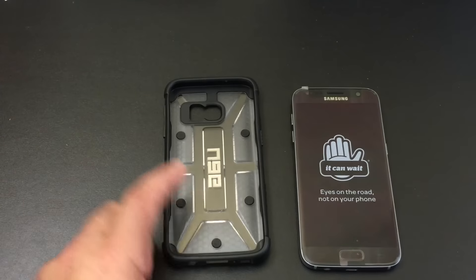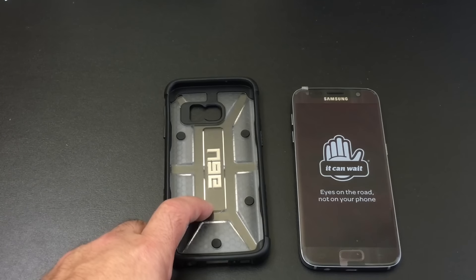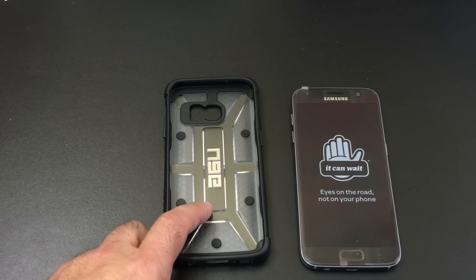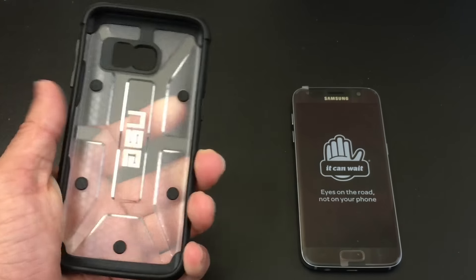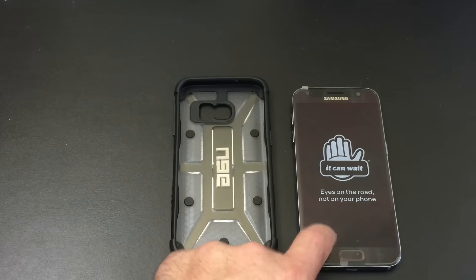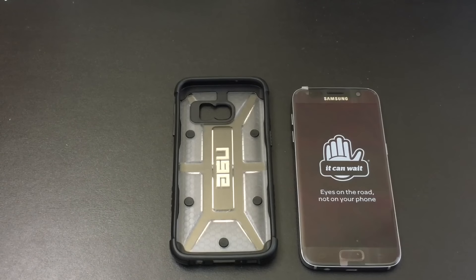This happens to be my go-to case for my Note 5 and now for my S7 Edge as well. They're very lightweight, don't really add a lot of thickness, but they're going to give you real peace of mind when it comes to such an investment on a phone like the Samsung line.